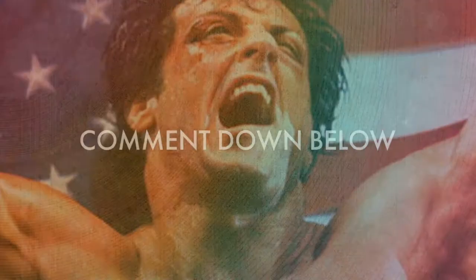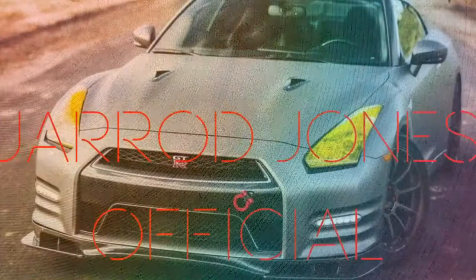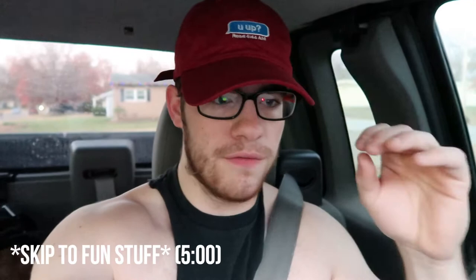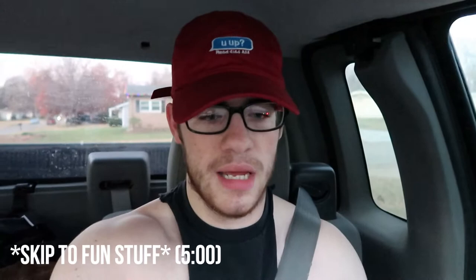Everybody, welcome back to another video. Today, sadly, is another leg day that I have to do. I've reiterated this so many times in the videos, but I hate doing legs — like, I genuinely hate them. I know it's good for you. It's kind of like eating your vegetables as a kid — you never wanted to do it, but your mom forced you to eat them. That explains why I have really bad vision; I never ate my carrots as a kid.